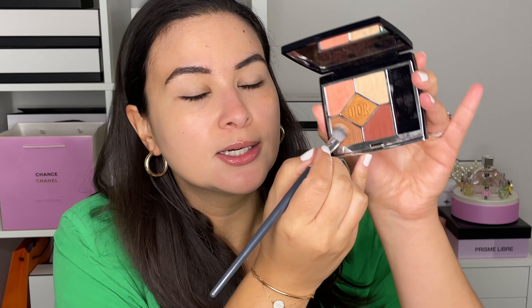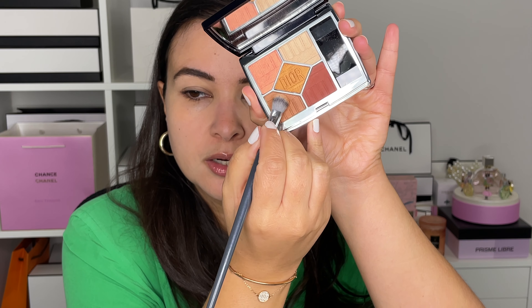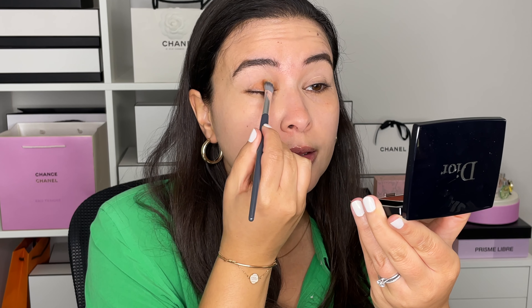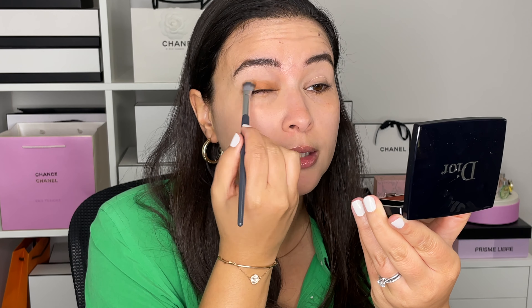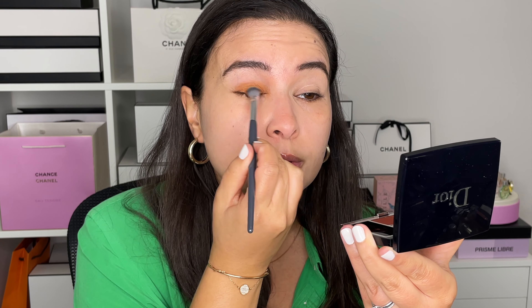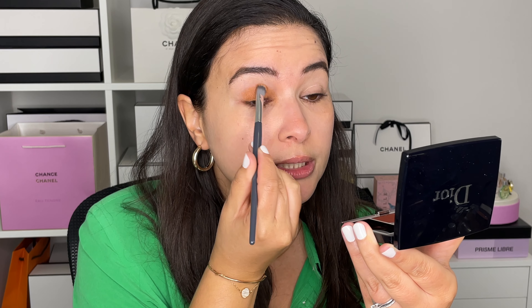I'm going into this particular shade — a gorgeous earthy chocolate color — and I'm going to load up my brush. I'm using the Angie Hot and Flashy 501. This is really great for a simple look; it's going to look like a one-and-done but we're actually using a palette. Go ahead and just put a bunch of product on the brush and pack it on the lid.